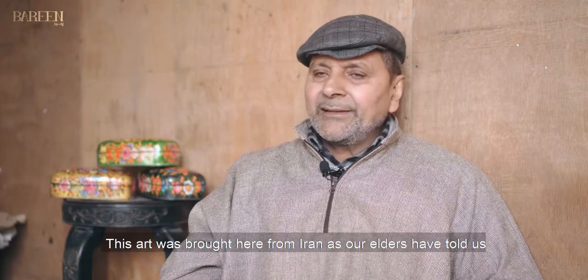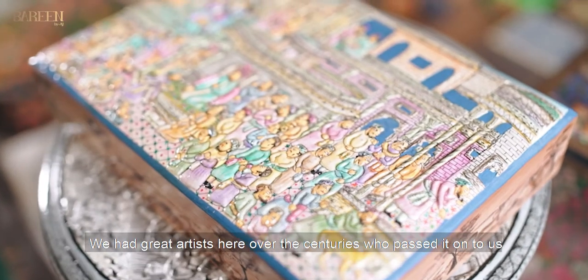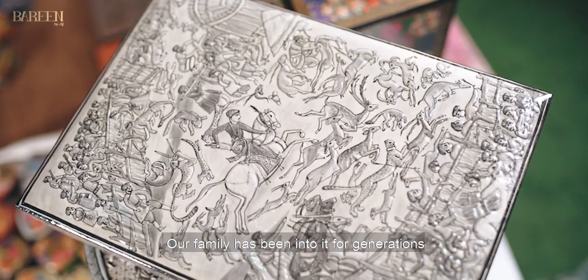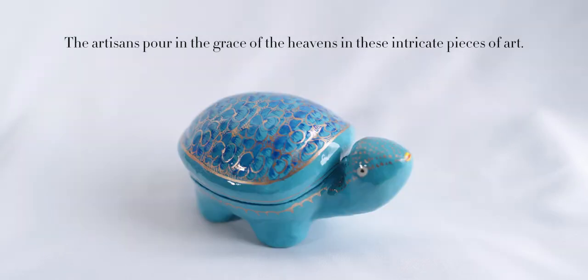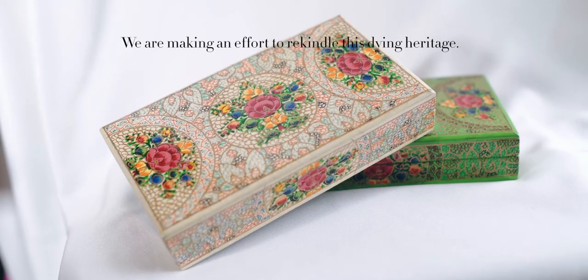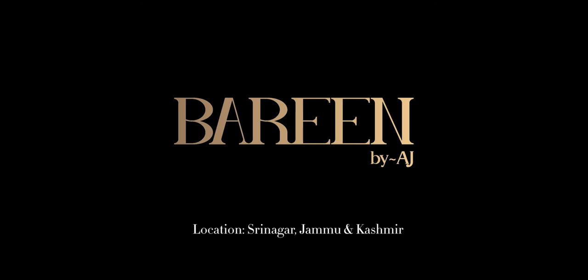This art has come from Iran. We used to do it at that time. There were many artists here. We also learned this work from our home. This art has been around for a very long time, and it has evolved. This art was known to be part of a culture. It is a very attentive and expensive art.